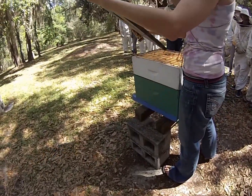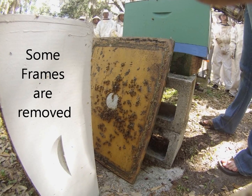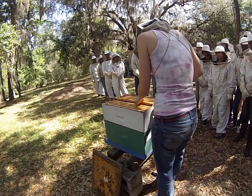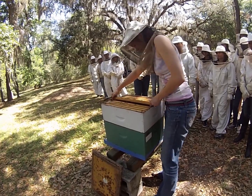So I removed the top board — there are a few bees on the top, which is pretty normal. The first frame is always the worst because you have the least amount of room.